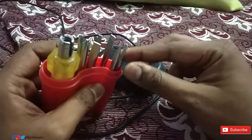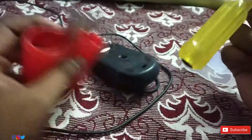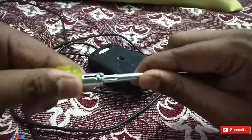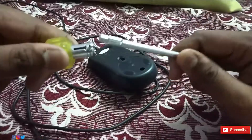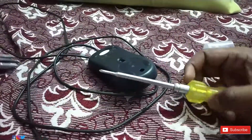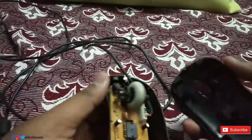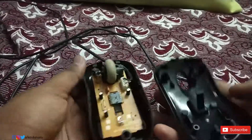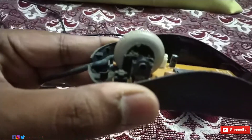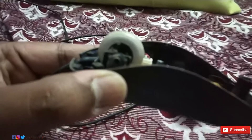With your hands, do not put much pressure — just gently rotate and gently remove the screw. After removing the screw, take the mouse and split it into two parts. Remember all the parts inside the mouse are very fragile, so handle them with care.